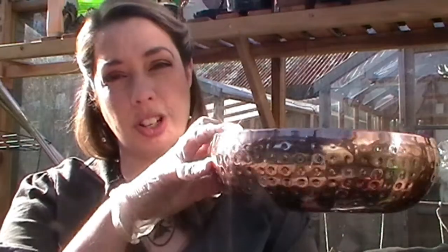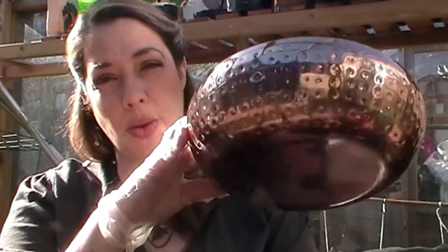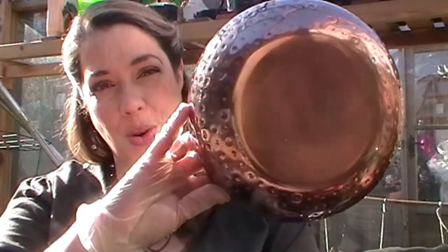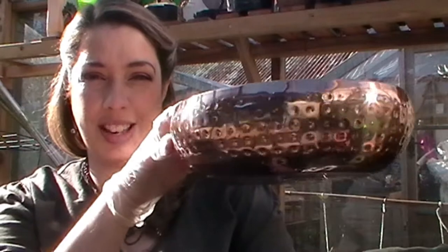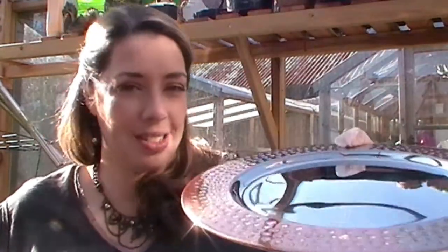The main vessel for my succulent planter this week is this really rather gorgeous copper effect fruit bowl from Wilkinson's here in the UK. I think that is absolutely gorgeous — I love the texture. I'm going to need to protect surfaces from any water coming through from my planting, and I don't want soil everywhere because I'm going to have to put drainage holes in this. Wilkinson's also have a rather gorgeous charger which isn't directly meant to be used with the fruit bowl — they're kind of standalone items — but I think that's a bit special together.